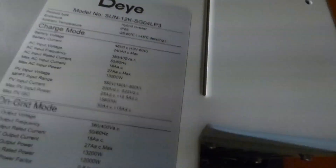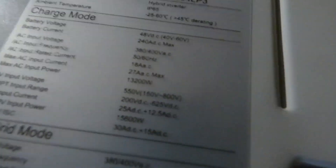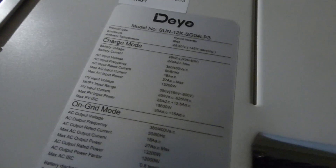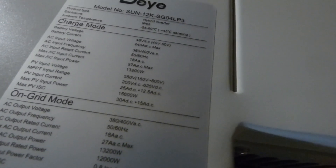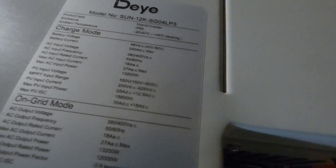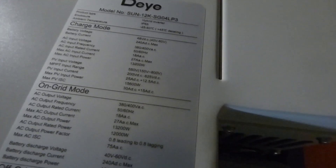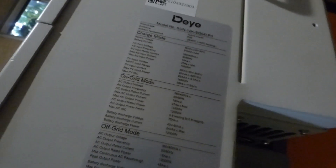PV input voltage: 550. Now, unlike the others, this seems to go all the way to — is that 600 or 800? Let me back up, I can't see that close with my glasses. 800 volts! Which is an improvement compared to what we had before. MPPT range is from 250 to 620. Wow. Max PV power: 16,600 watts. This is a killer. Max PV current is 30, I think. And I don't know how many MPPTs, but I'll get that in a jiffy.